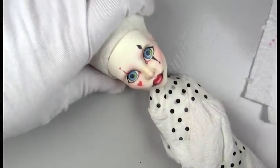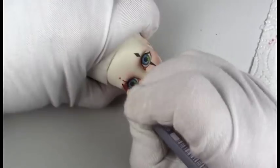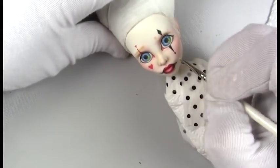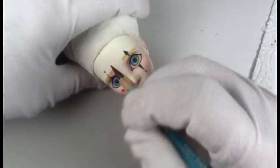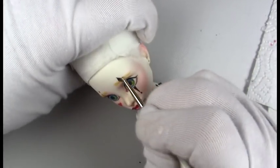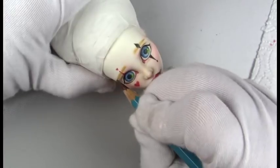Once I add some detail to the inside of the eye I give everything maybe a second layer of color and add in some eyebrows and some eyelashes — bottom lashes too — and then I'll seal her with about three or four coats of Mr. Super Clear for the final sealing. I always do body blushing as well, I just don't always show that. Then I'll add a couple of coats of the Liquitex High Gloss Varnish, and for this one I believe I left the lips matte.